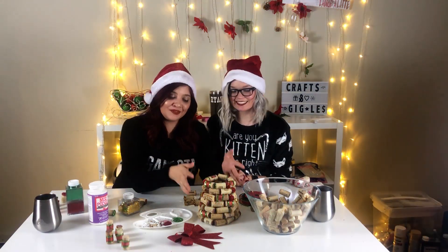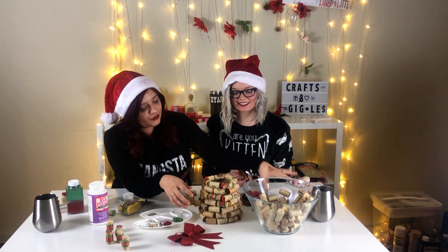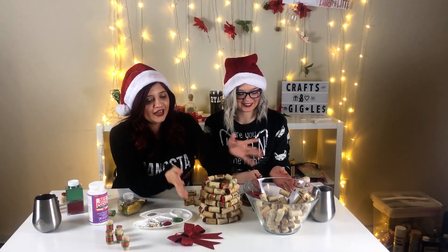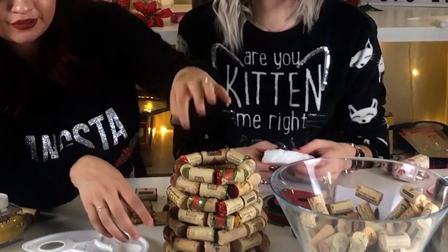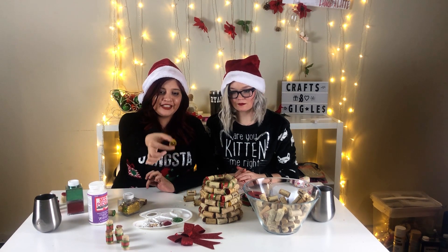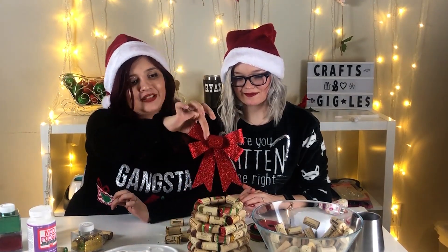Alright guys, we're almost done — this is what we've got so far. We used one of these as the base so we could get a perfect circle. Towards the top we put glitter on both sides of the corks — we just dipped them in Mod Podge, then in the glitter, and let them dry. We also have this bow we're going to put on top of the tree.